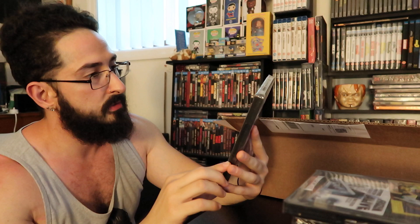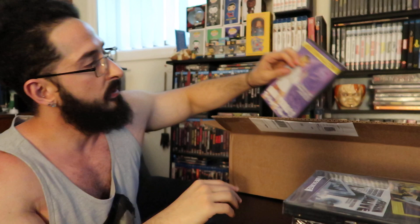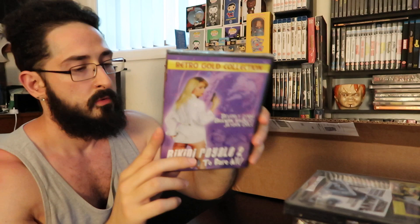Next up: Lady Chatterley's Ghost — holy cow! Playboy's favorite, Jesse Lunderby, in her first movie. Definitely some wild stuff — not for children here. Maybe your kids could watch the Sasquatch stuff, but not these adult movies. Bikini Royale 2: The Right to Bear All — Retro Gold Collection. Fred Olin Ray, you've done it again, man.